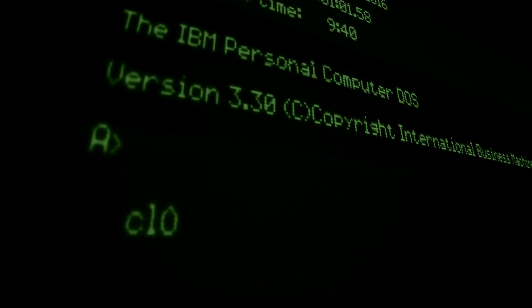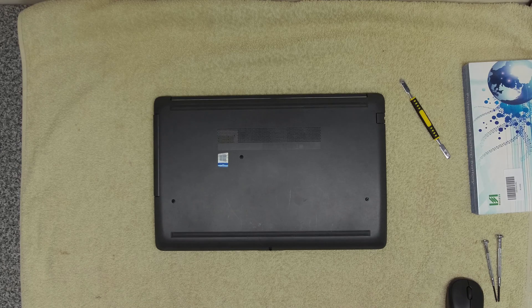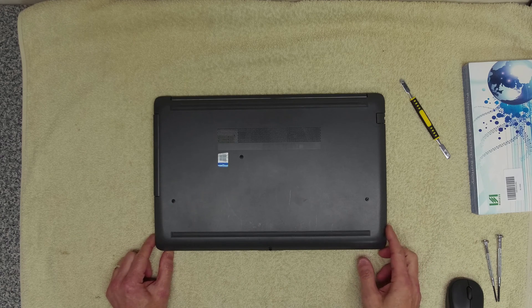Welcome to another tech video. Today we're going to be looking at an HP 250 G7 laptop. The issue we've got with this one is the battery is not holding its charge, and it's starting to show signs of drive problems. We're going to have a quick look at it and see what we can do to resolve those problems with a replacement battery.